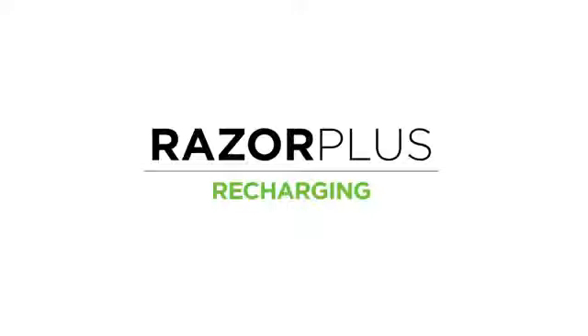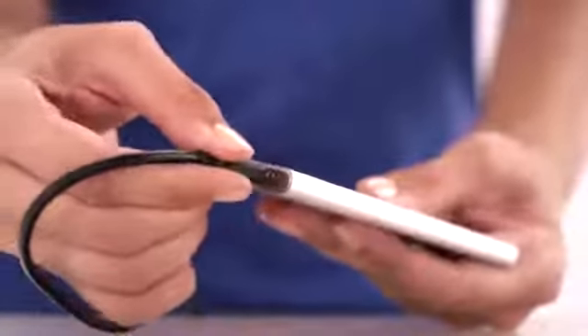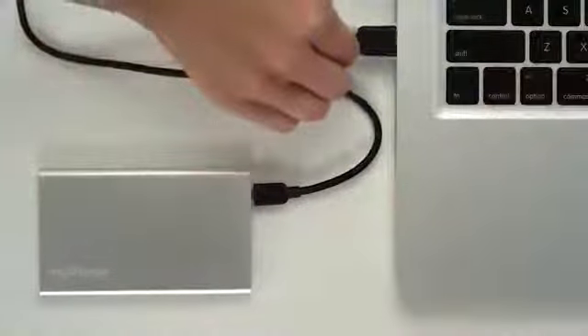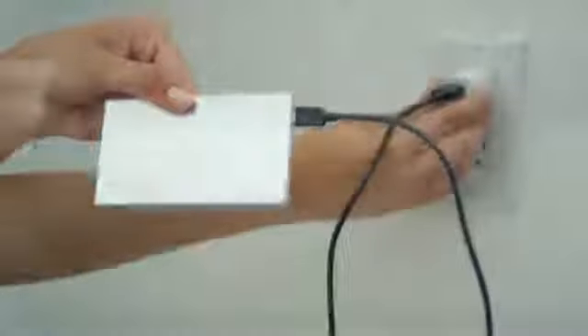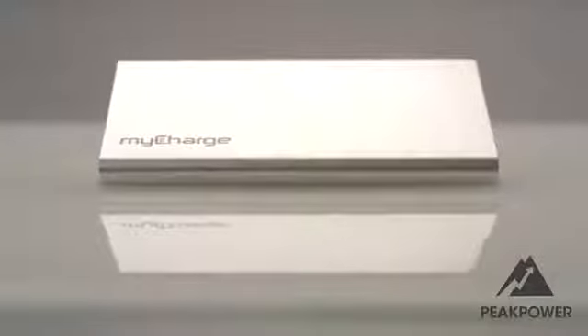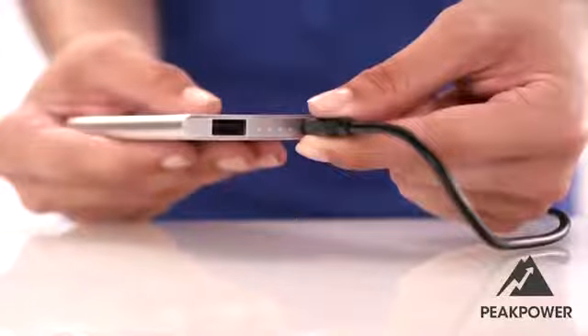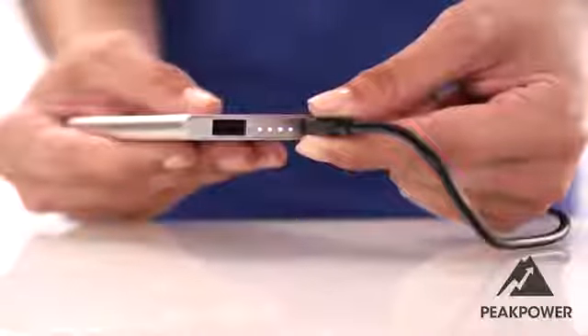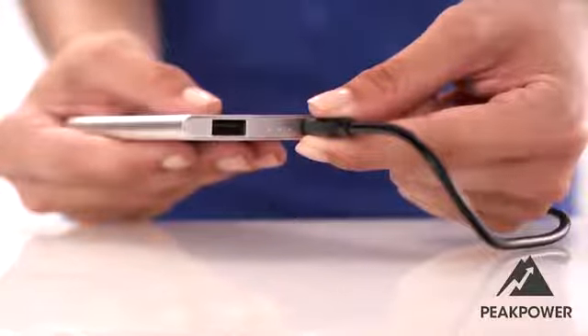Now let's recharge your Razor Plus. To recharge, connect the included recharge cable to the Razor Plus and to a USB port through your computer, car, or wall adapter. Your Razor Plus is built with peak power technology that maximizes the amount of available power going into your charger, so you can rest assured that it is recharging at the fastest rate allowed. As your Razor Plus recharges, the LEDs will breathe, indicating that the device is charging.